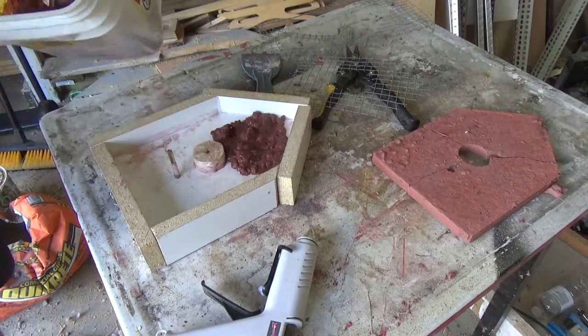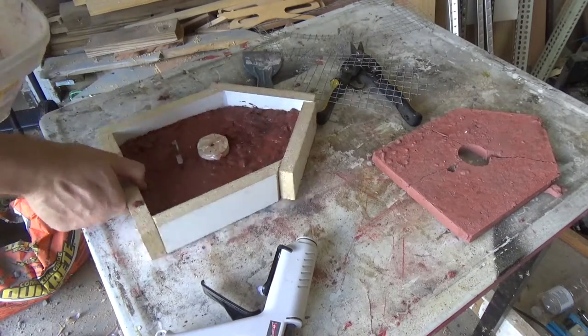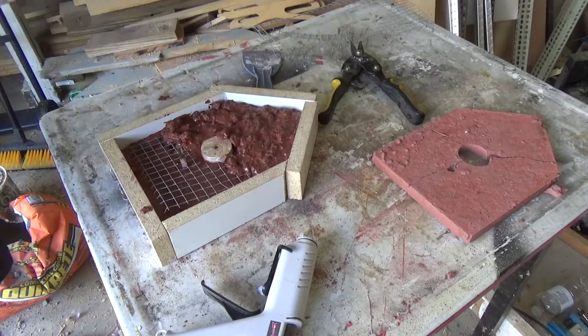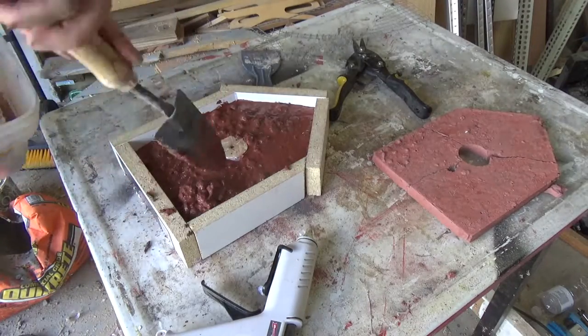After I mixed some more concrete I put about half of it in the mold, then I put the hardware cloth on top and put the other half on top. I had to take the bigger rocks out of the concrete because they just wouldn't settle because of the hardware cloth.